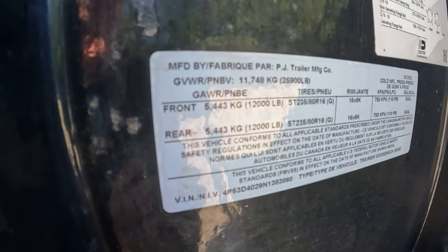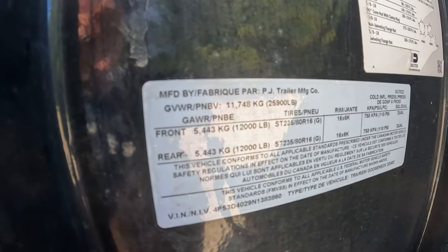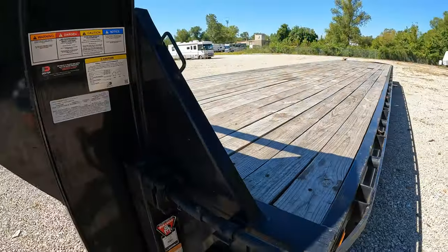The GVWR on this trailer is 25,900 pounds. The trailer itself weighs 10,100 pounds. So if you don't have any tools on it — like all your ratchets, chains, straps, tarps — you can put 15,800 pounds of weight onto the trailer. But considering the weight of all the tarps, chains, ratchets, binders, and straps, I try not to go over 15,000 pounds of weight on the trailer. That's a lot of stress on the trailer and truck — the lower the weight the better.